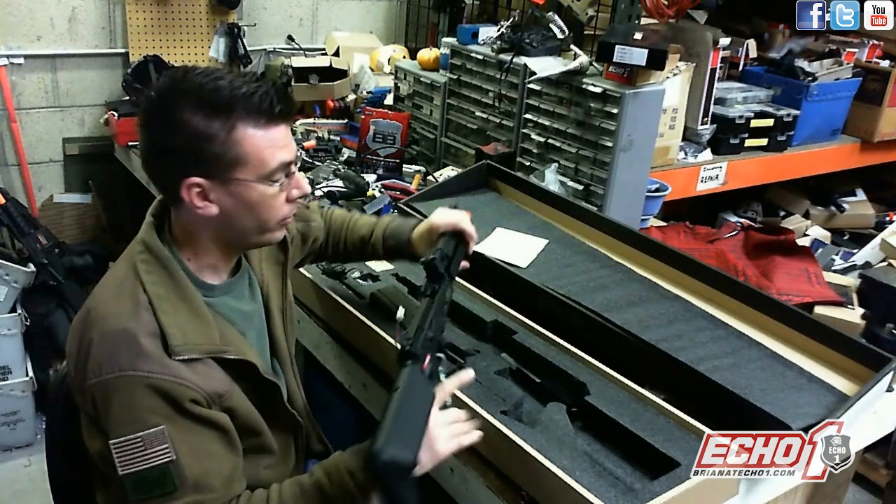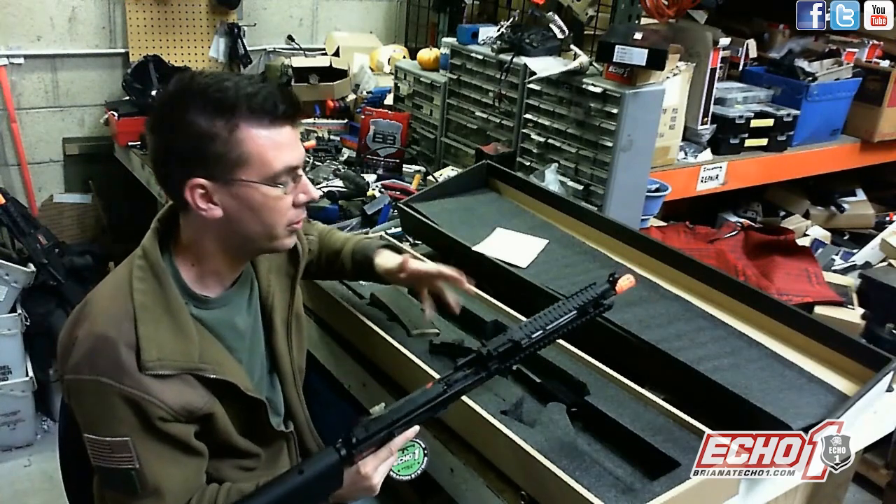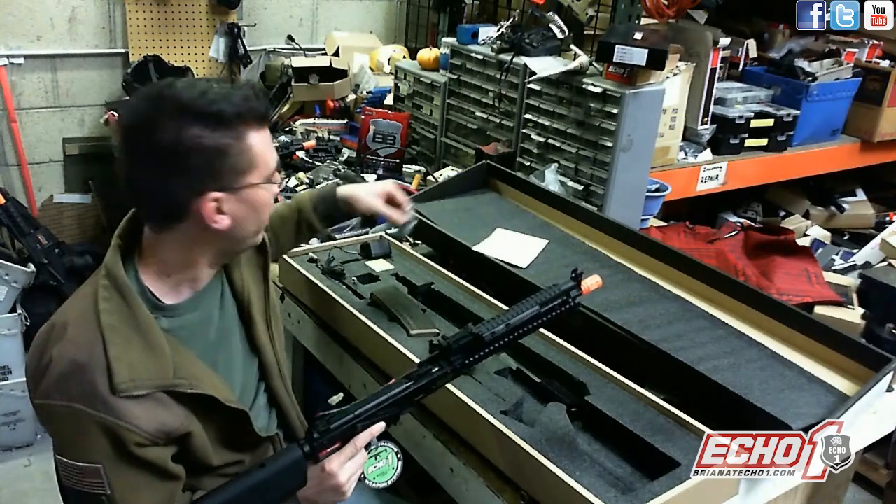Don't worry, it's not broken. Basically you have an ambi charge handle and it'd be too much in the box, so you have to slightly assemble — the mag key and also the front sight adjustment.